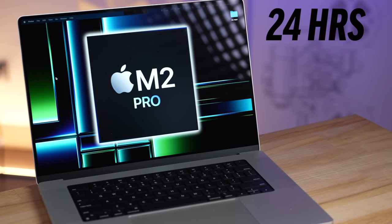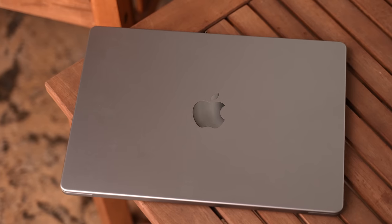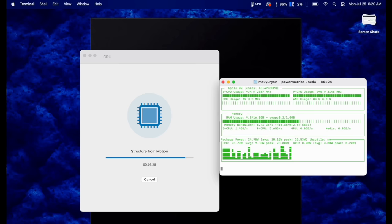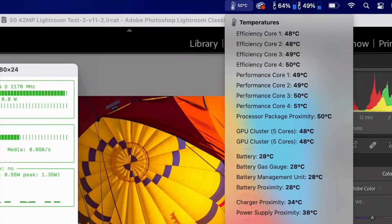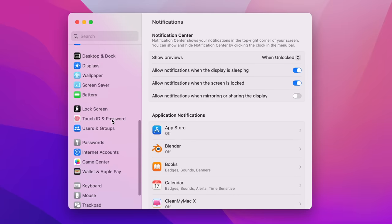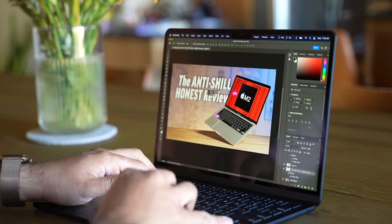Do you want to get 24 hours of battery life with your MacBook? Well you can, but I am surprised by how little people know about this. I've mentioned it a couple times in other videos, but today I'm going to show you exactly how to set it up, best use it, how it works, the performance, and the battery life that you gain.